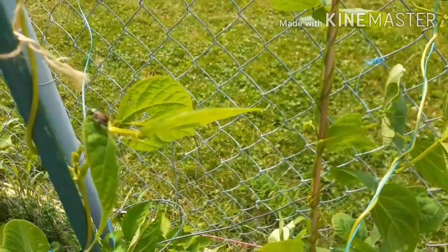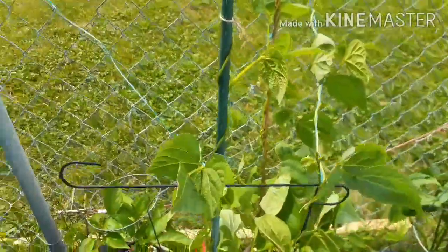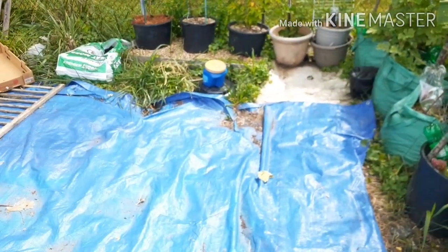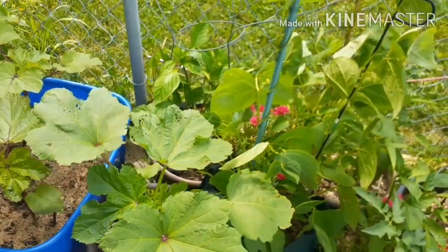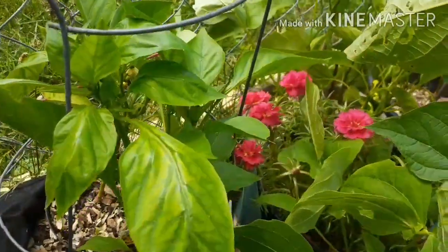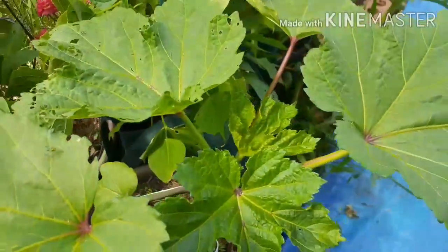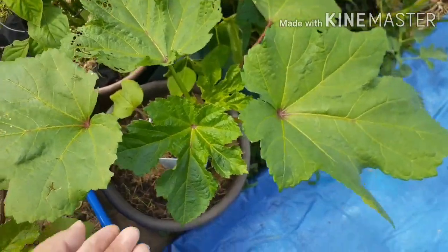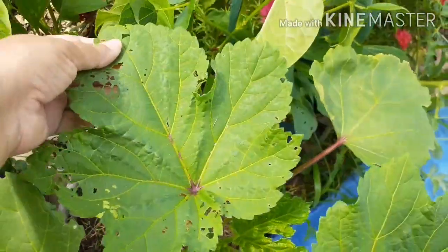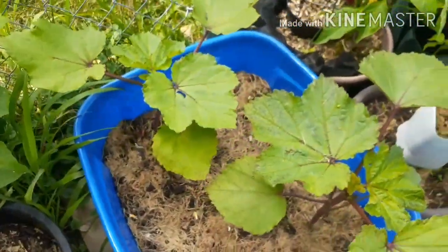Oh look at this guy — these guys are going to be the death of me. I have a coffee container over there that I just pluck them off and let them fall into. There are peppers in there, I just don't know if they're going to be a good size but we'll see. I also have some peppers back in there. This is my Clemson spineless okra — it's got some Japanese beetle damage. And this is my red burgundy okra.